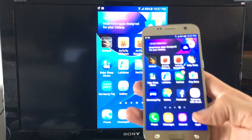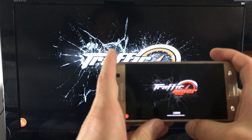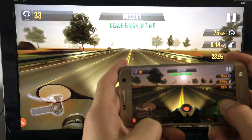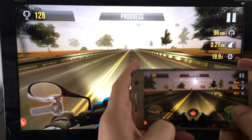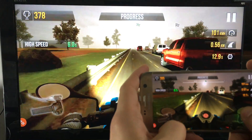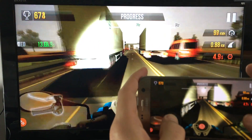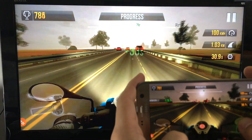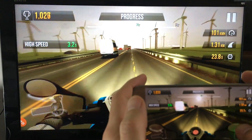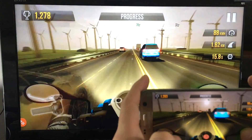Why don't we go ahead and play a game? I'll play Traffic Rider here. You can see how responsive this is. I'm on a pretty good Wi-Fi network — it's like 100 megabits per second, though I'm a little bit far from my router, so I'm probably getting about 75 here in this room. Right now I'm actually playing from my TV — I'm not even looking at my phone. That's pretty smooth. I think you pretty much get the message.